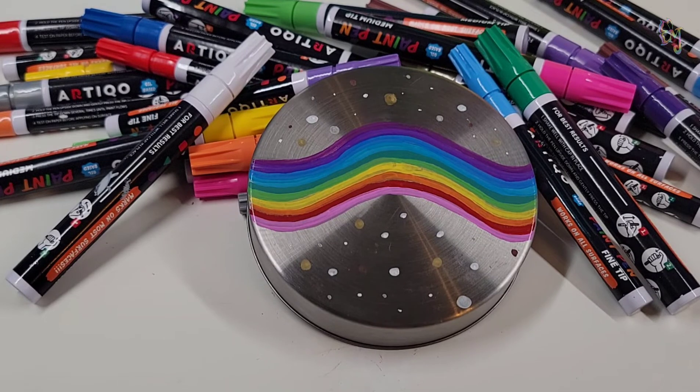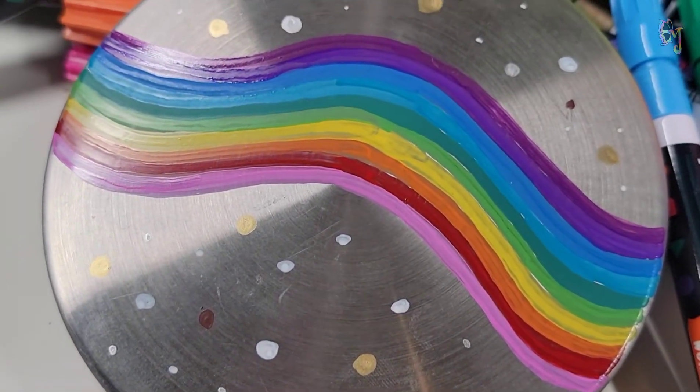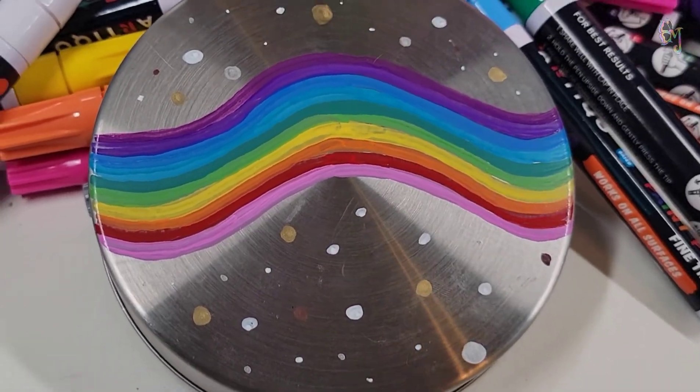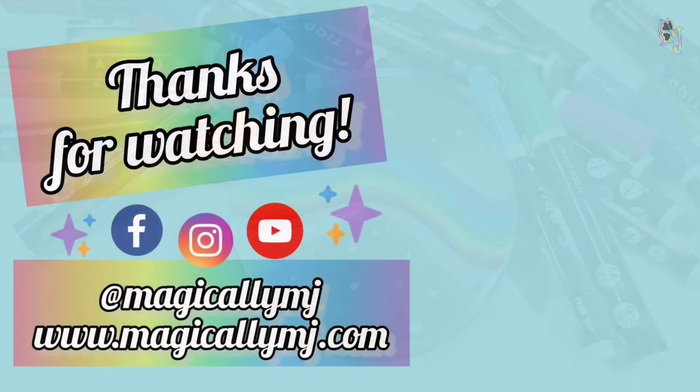I hope that you have enjoyed this video as much as I enjoyed making it, and I hope it has inspired you to want to try Artico paint pens for yourself. Thank you so much for watching. Have a magical day!